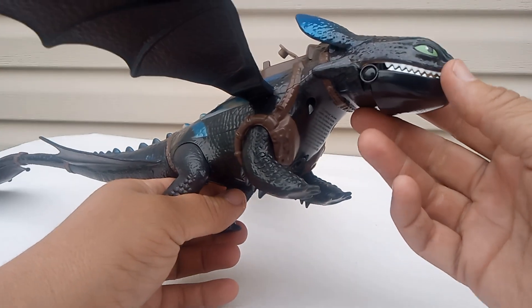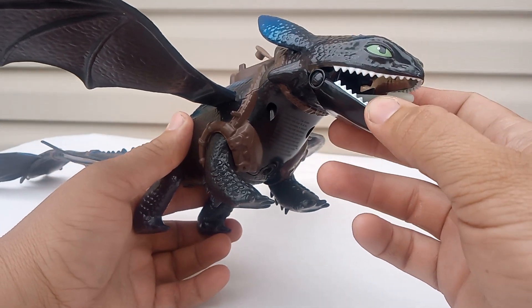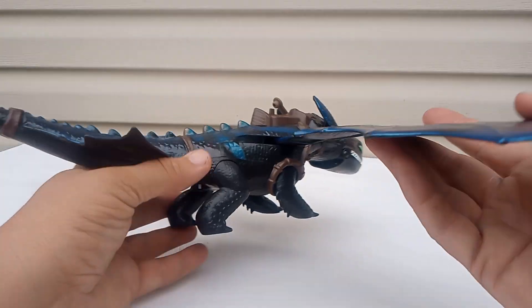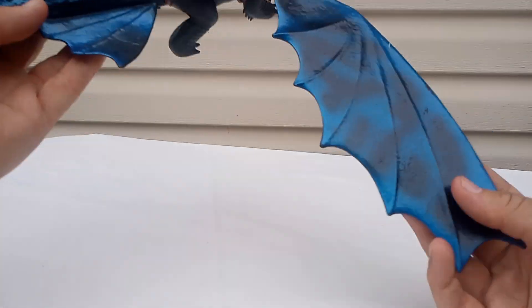He puts out a brief fire — or smoke anyways. His mouth doesn't move; I haven't put batteries in or tested them out yet. Check him out guys, he's pretty large.